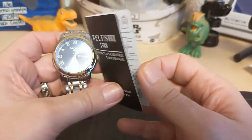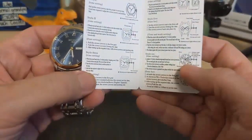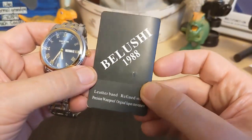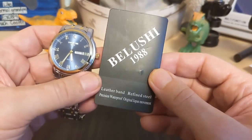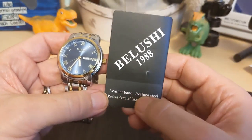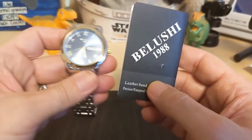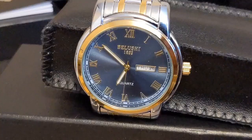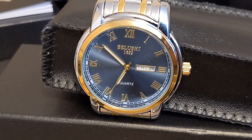I have a feeling they sent me the wrong card, because it mentions a leather strap and the last Belushi I had did have a leather strap. Then it says 'original Japan movement' and 'leather band, refined steel' — that's not this watch.